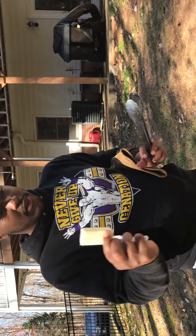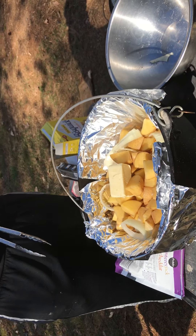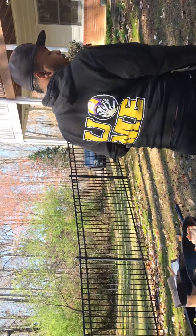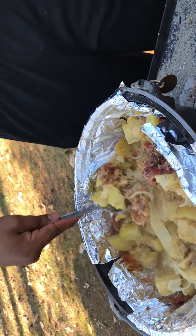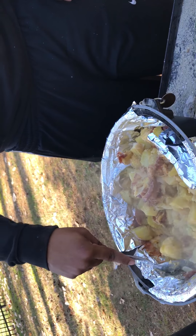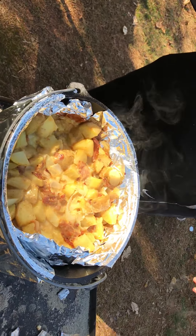I'm also gonna put some butter in it — like half a stick of butter. It's gonna melt in. Now I'm just mixing it all in, trying to get the seasoning and everything to mix together. It'll be done in about five more minutes.